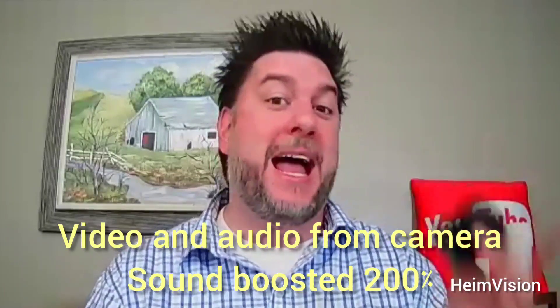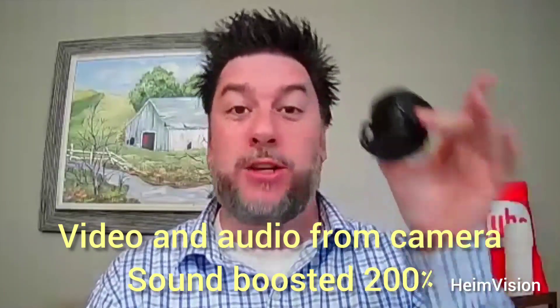In this video we are looking at HeimVision's newest smart security camera. They are sleek and small and pretty sweet. I've looked at other HeimVision products — their network video recording system and their smart doorbell — so I'm looking forward to checking this one out too. This is Jeff with Jeff Reviews For You.